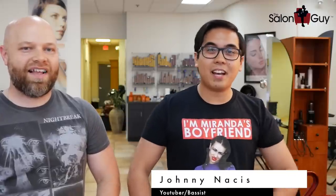My name is Johnny Nastas and I'm here today with the Salon Guy. A lot of you guys might know me — I do play live bass for Alex Goot and I do stage managing as well for Against the Current. You can check out my YouTube channel in the link down below. It's youtube.com/johnnynastas where I do daily vlogs and tour footage.